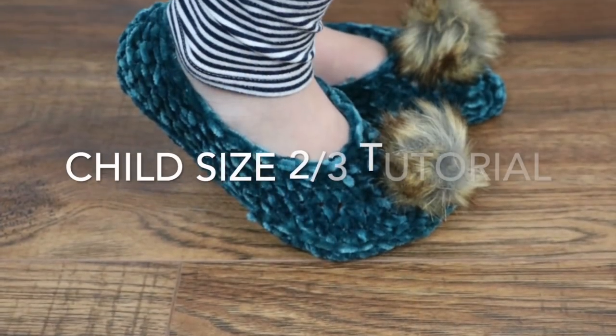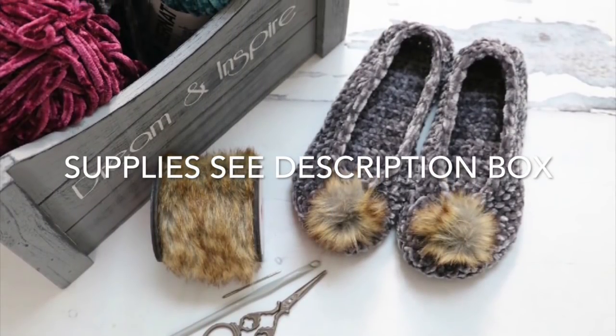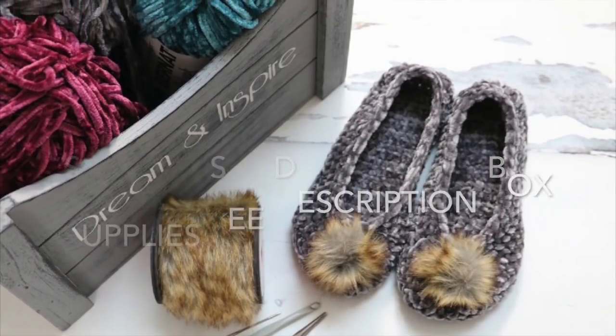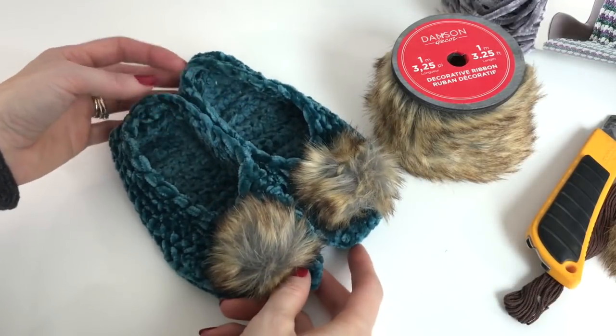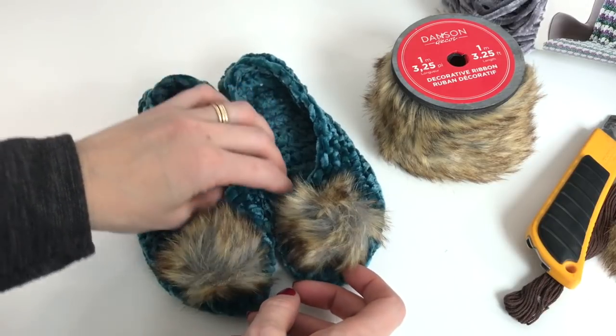Let's get started. Hey, this is MJ, and today I'm going to be showing you how to make these sweet little ballet slippers with fur pom-poms.